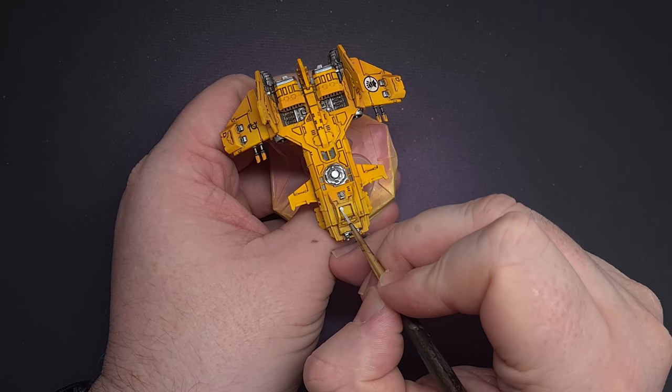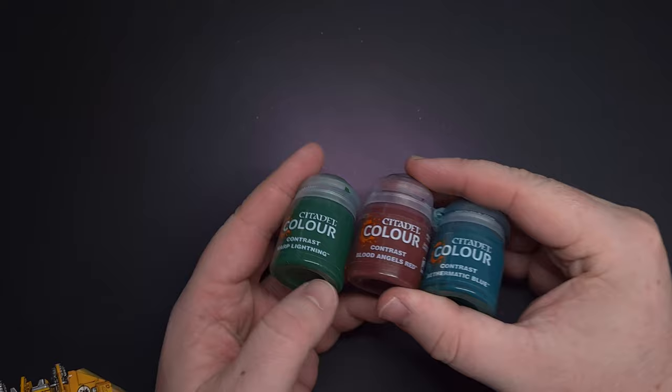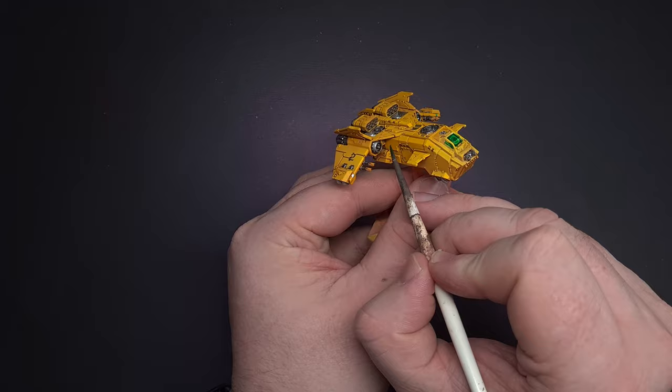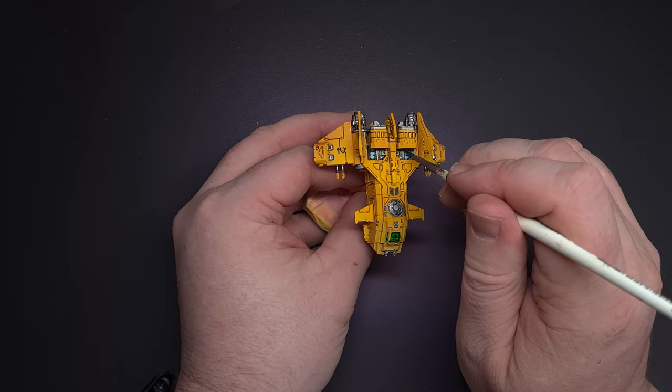Let's move on to some of those finer details like the glass areas and all the lamps across the model. I'm taking some Pro Acryl Titanium White and giving these a nice even coverage first. At this scale it's really easy to get effective-looking glass and lenses. I'm using three contrast paints: Warp Lightning, Ethermatic Blue, and Blood Angels Red. I'll paint the glass with Warp Lightning, some lenses and exit ramp lights with Blood Angels Red, and use Ethermatic Blue for the lens sensor near the heavy bolters and the engine coils to give the impression of a glowing plasma drive.